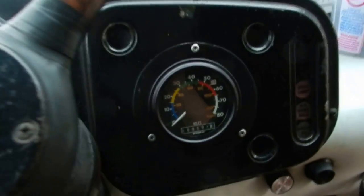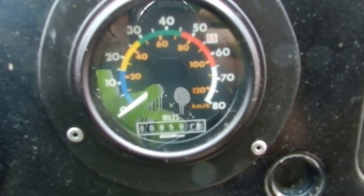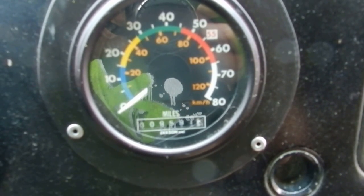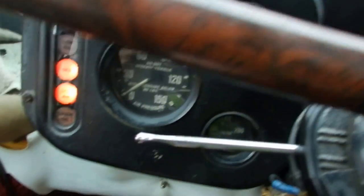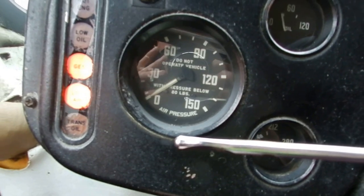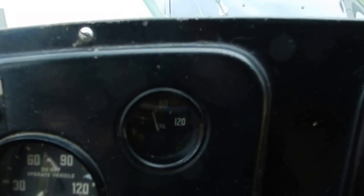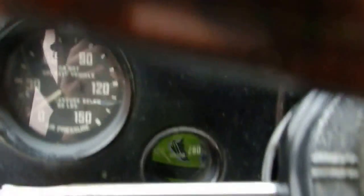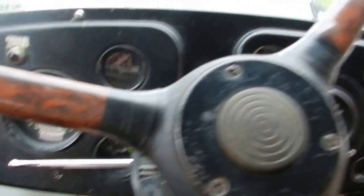All right, there she is, nice and started. Here's the odometer — it's at 9,591. Over here is the air pressure. It's just started so it'll run up to about 110 to 120. The oil pressure and everything will build up as air pressure builds, and water temp — I'll show you all this as we go.